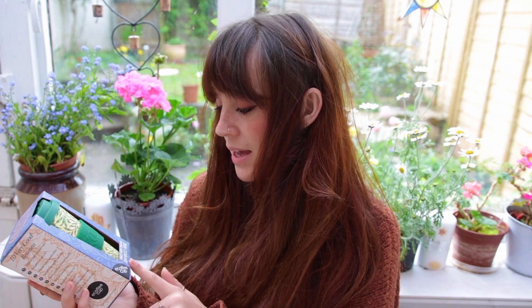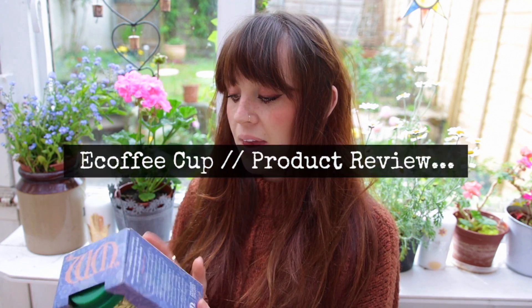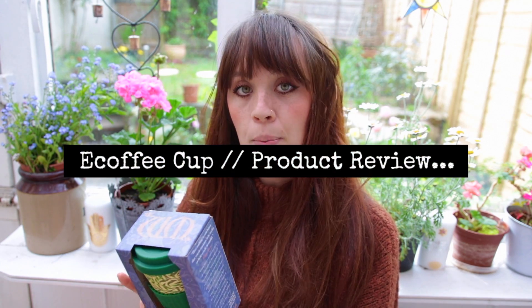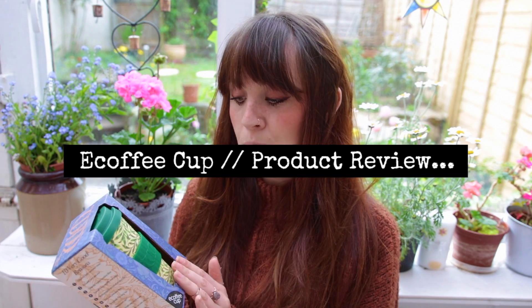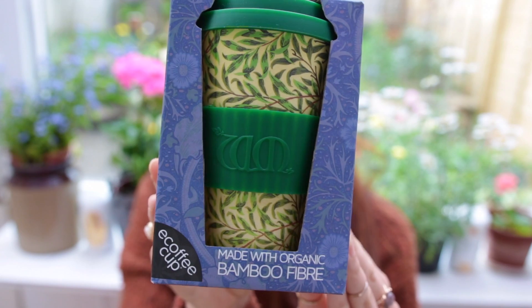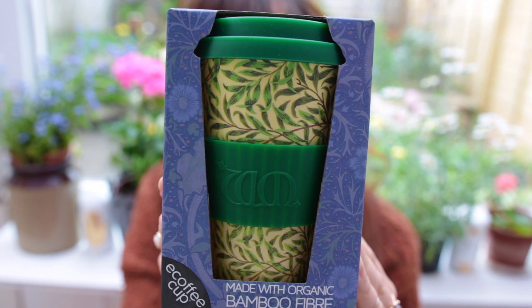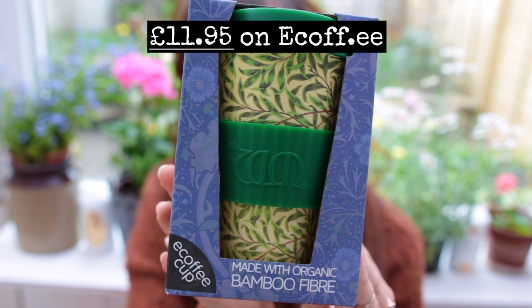This is the eco-coffee cup and it's made from bamboo fiber, which is really interesting. I haven't opened it yet - I received it as a gift about a week and a half ago. I kept it in the box and wanted to read up about it and then talk about it on camera, as eco-friendly lifestyles and more natural ways of living are something I'm really passionate about. This is what the eco-coffee cup looks like.